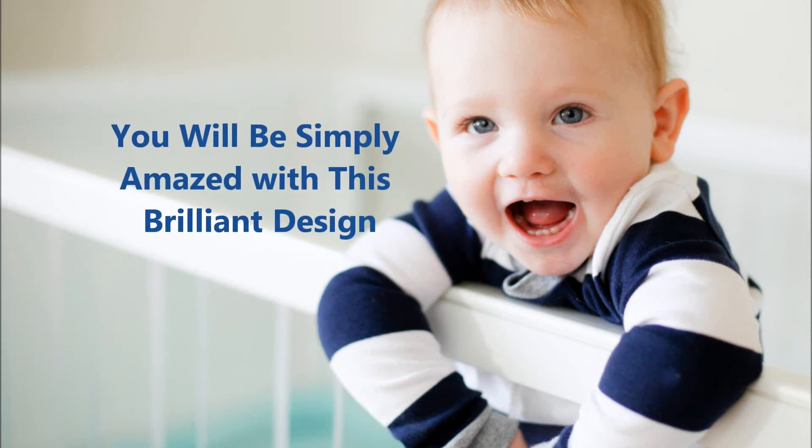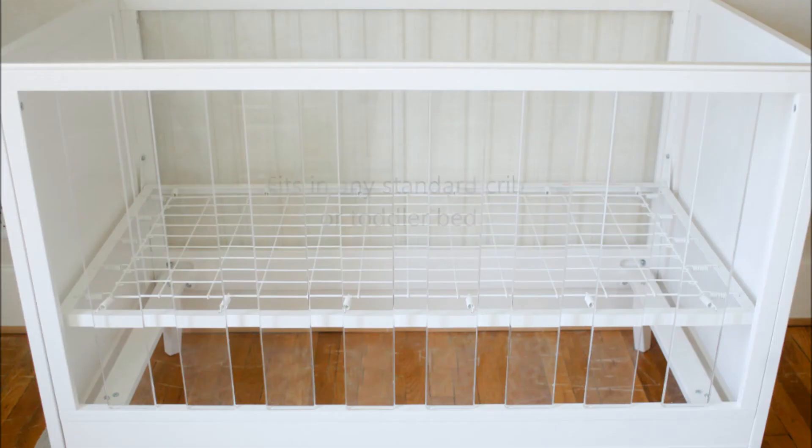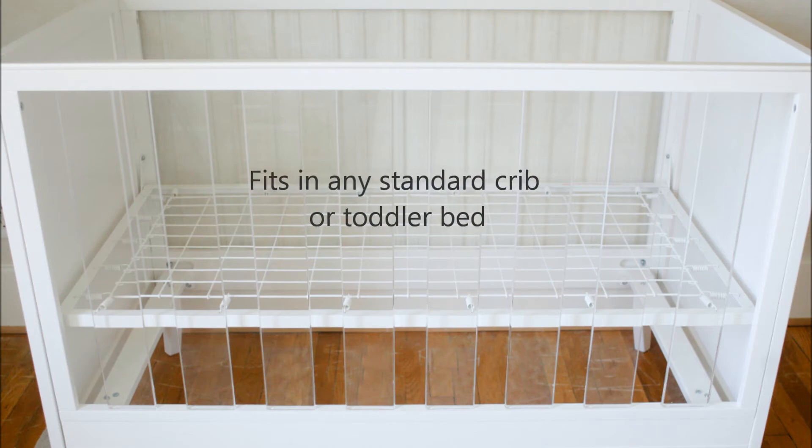You will be simply amazed with this brilliant design. Fits in any standard crib or toddler bed.